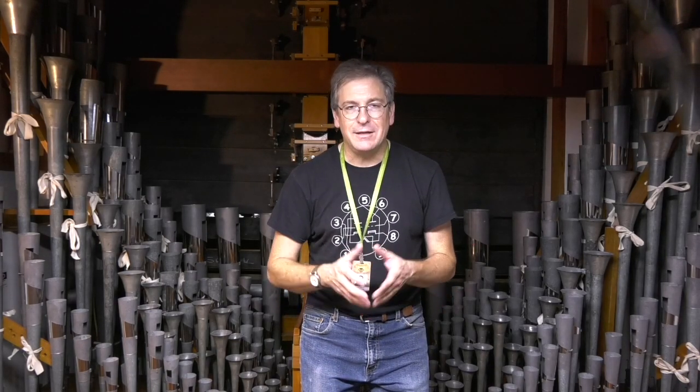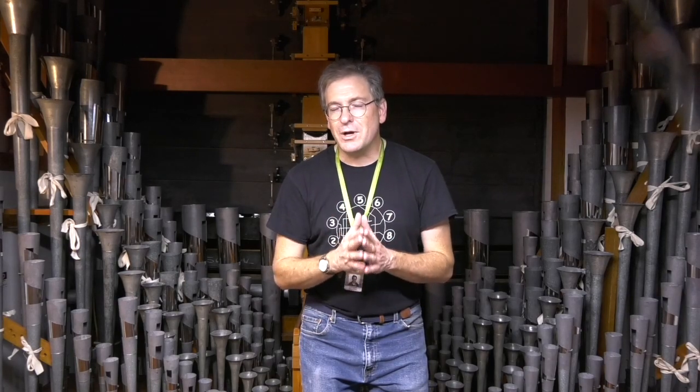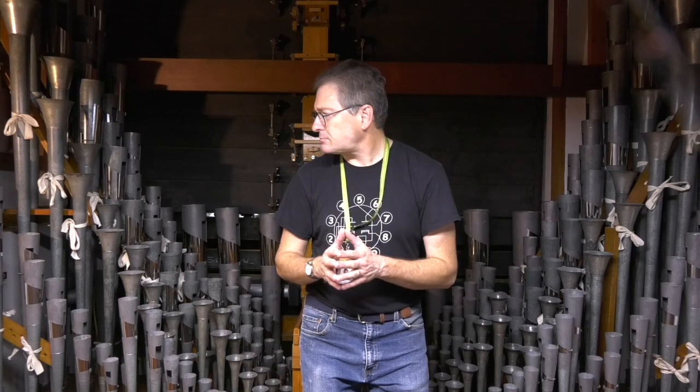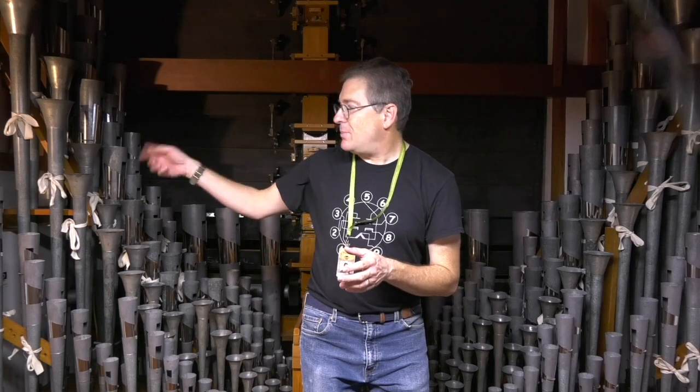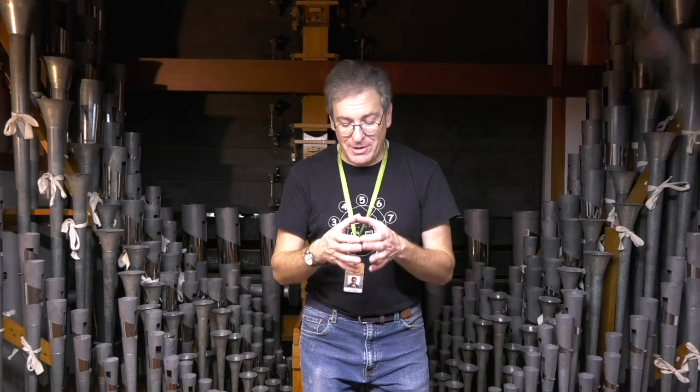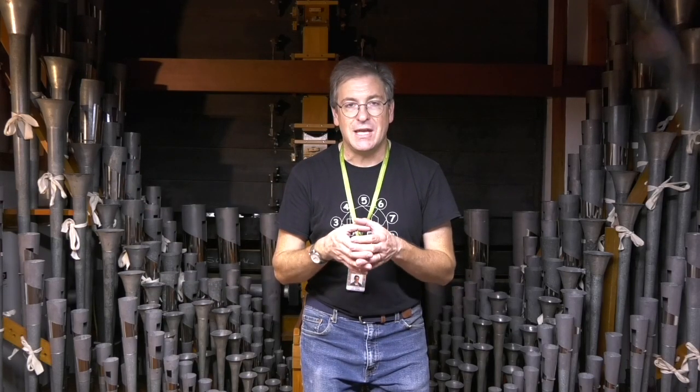It says 3.5 inch scale. Now remember, if you saw my previous video on pipe purchasing parameters, we talked about the scale of flue pipes — it doesn't work the same way in reed pipes, not exactly. 3.5 inch scale simply means that at bottom C, the top of the resonator is three and a half inches in diameter.